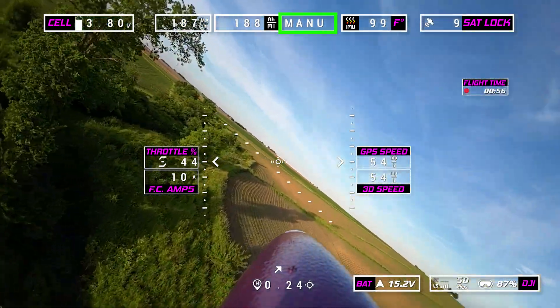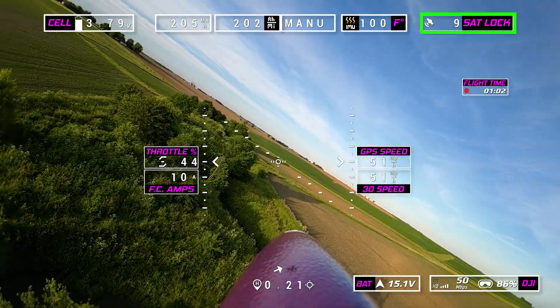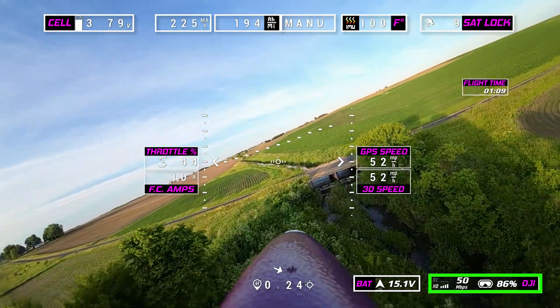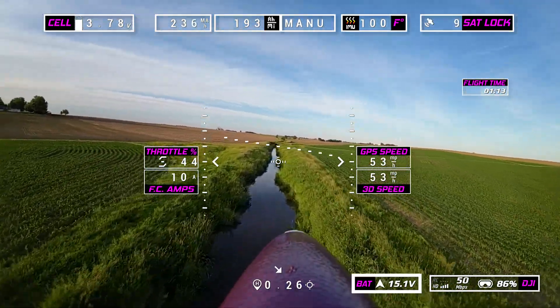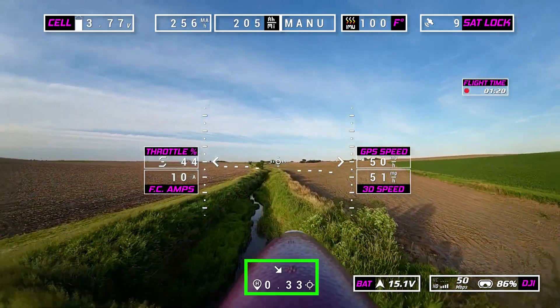Next is the flight mode I'm in. Right now I'm in manual. Then we have my flight controller temperatures and how many satellites I have locked. The bottom right is my DJI information, and that battery is the pack voltage read by DJI. The very bottom in the middle is my distance from home.